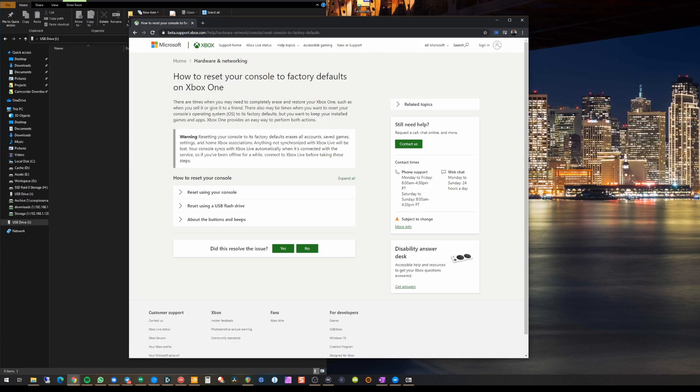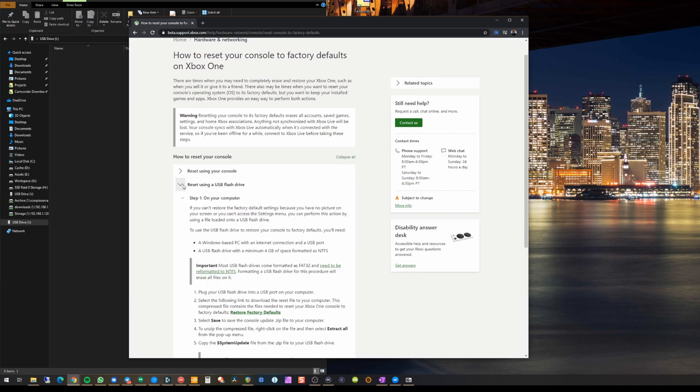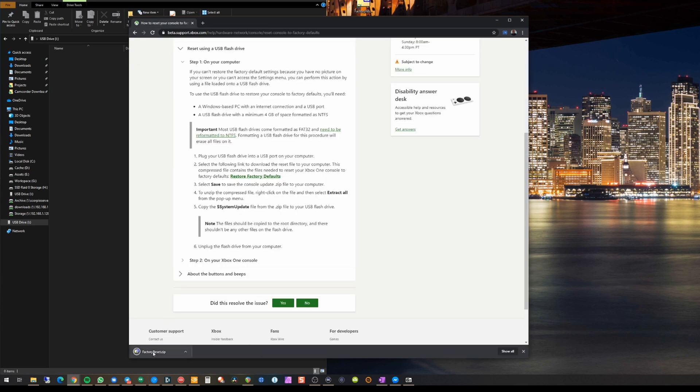The first thing you want to do is head over to the website — I'll put the link in the description. Go to support.xbox.com and find the page that says how to reset your console to factory settings on Xbox One. Scroll down to where it says Reset Using USB Flash Drive and download the file called factory reset.zip.